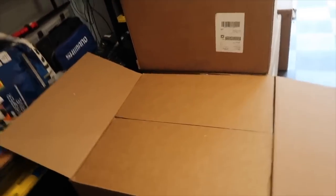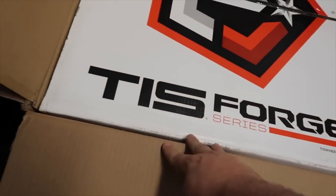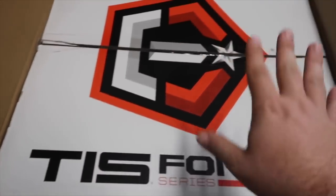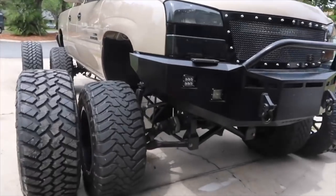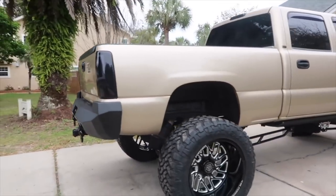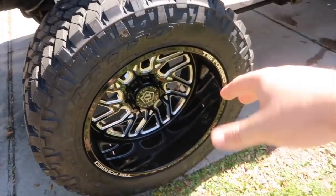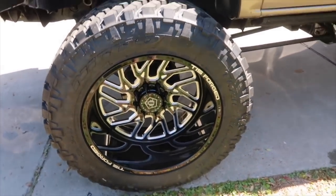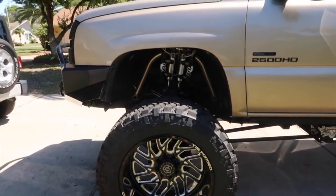I'm sure you guys have heard of TIS — T-I-S, not sure how you pronounce it. These are the Forged Series. They have TIS Off-Road and also TIS Forged. Here they are — whoever guessed 24x14s, you were correct. They're so much bigger. TIS Forged wheels, 24x14s, gloss black with milled exposed metal. The tires are Nitto 40x15.50 Trail Grapplers — clearly a pretty common tire for lifted trucks.